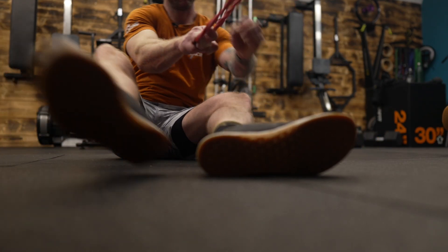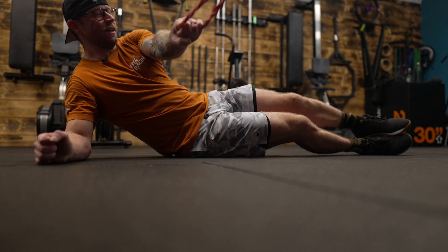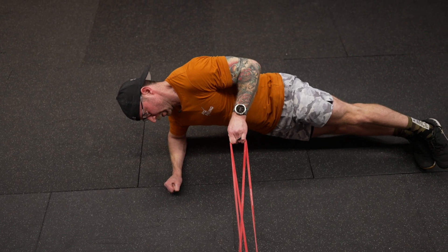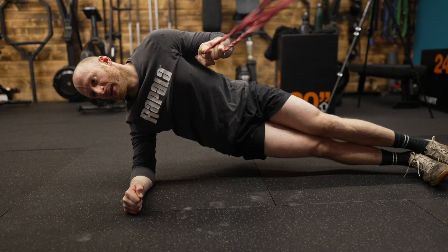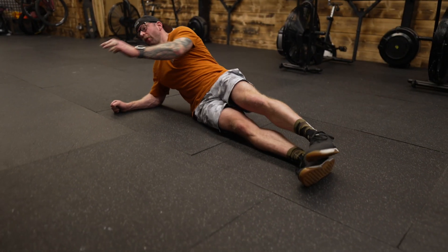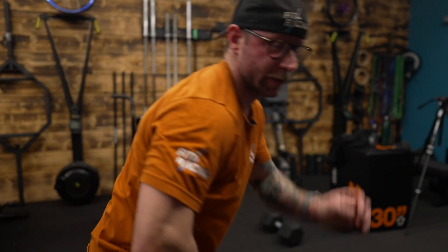Strong. These 20 seconds are getting long, aren't they? Last round. And that's it for this week's Workout of the Week. Thank you, Adam Brayton. We'll see you next time. Peace.